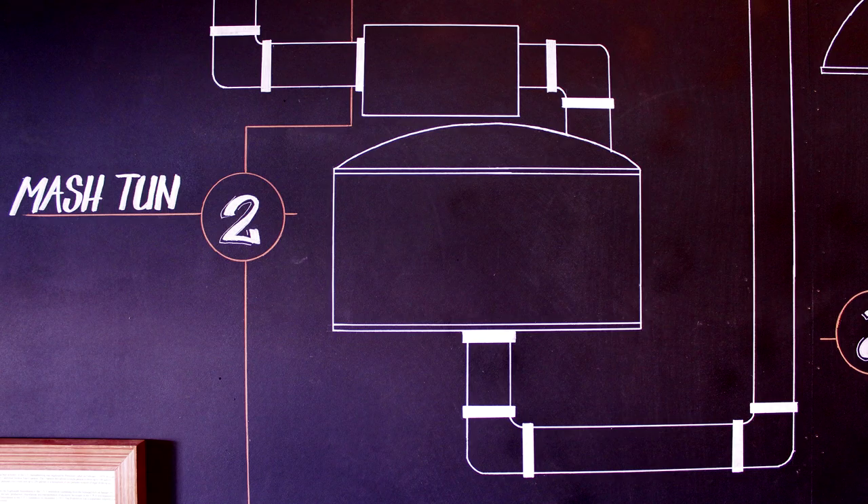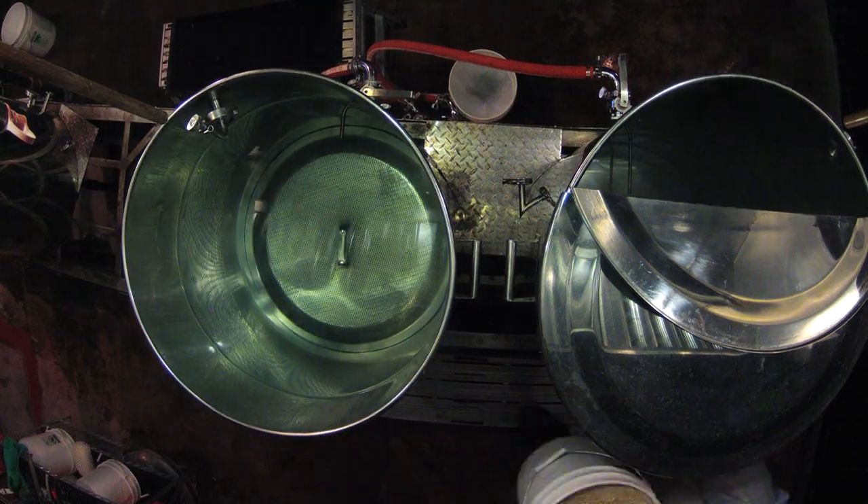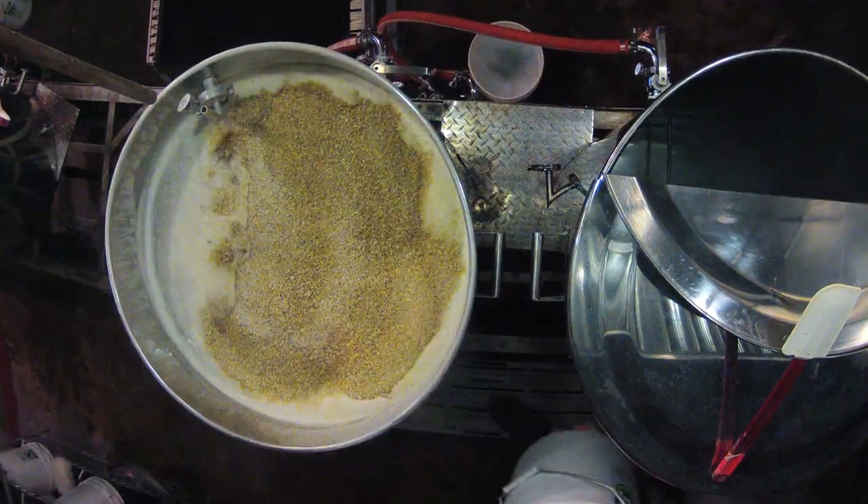Step two: the mash. First, crushed grains are evenly added to hot water where they will steep, similar to making a cup of tea. This is called the dough-in.